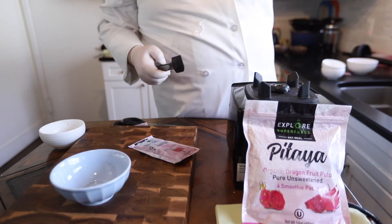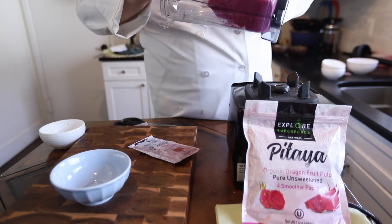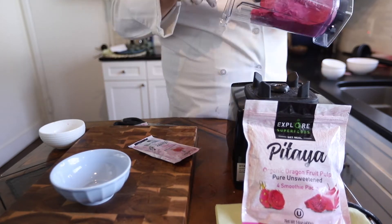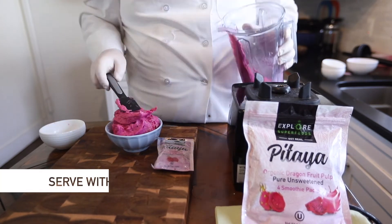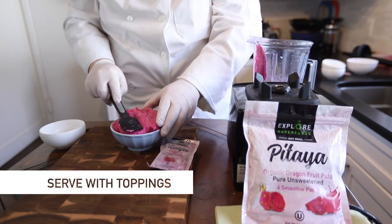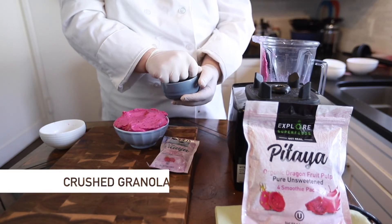Just like the acai bowl, we want it nice and thick so that we can take our spatula. Make sure there's a little bit of broken-up granola in there.